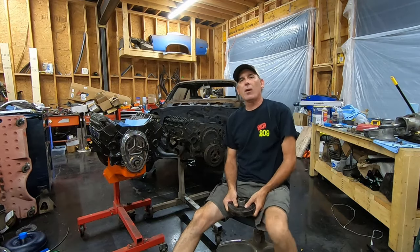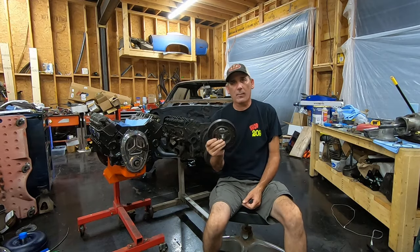Hey guys, welcome back to the shop. In this video, I'm going to show you the correct way to remove and install a harmonic balancer.